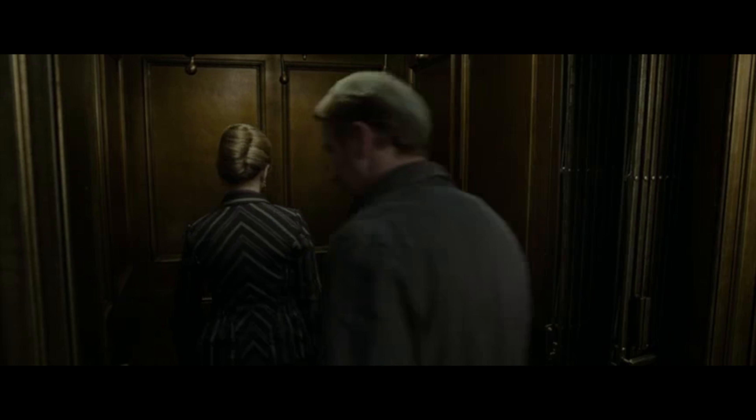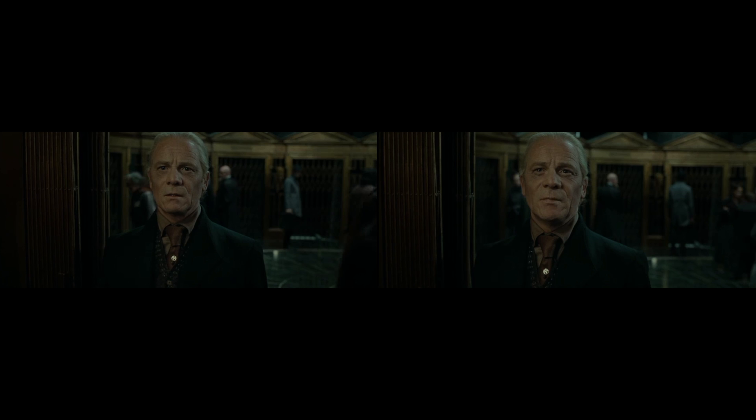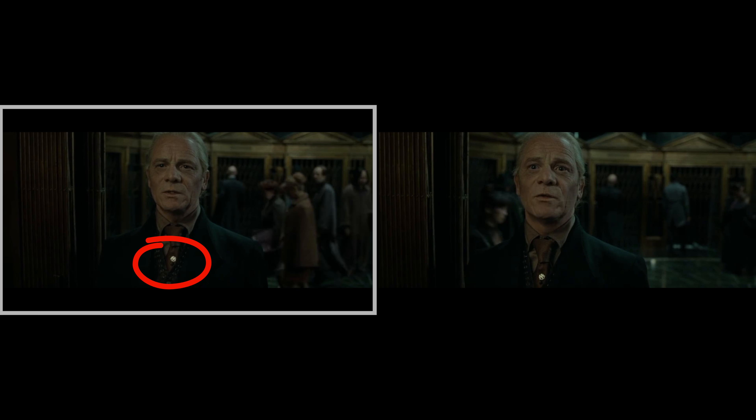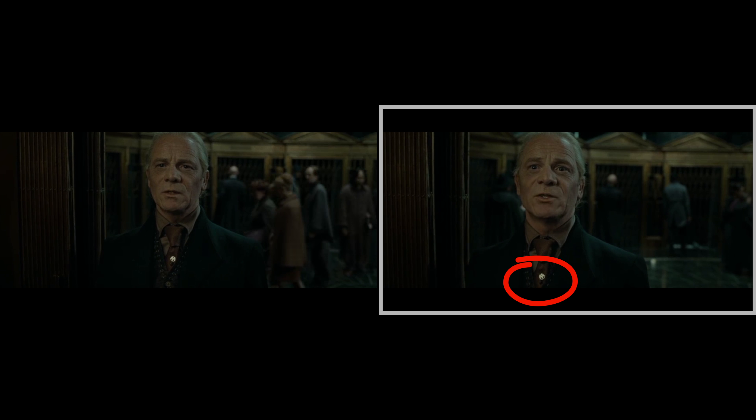At the Ministry of Magic, as Yaxley is reprimanding Ron, who is disguised as Reg Catamol, the initial of Yaxley's Ministry badge changes direction. In one shot, the letter M is tilted to the left, and in a subsequent shot, it's slanted in the opposite direction.